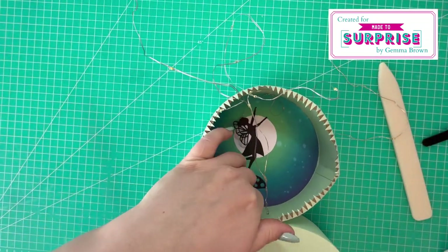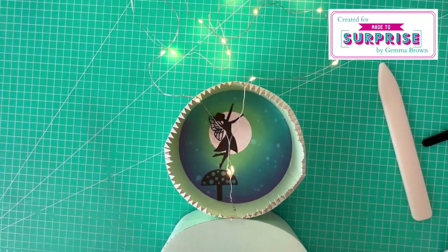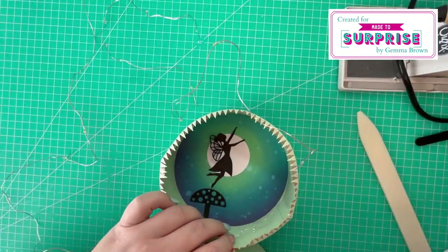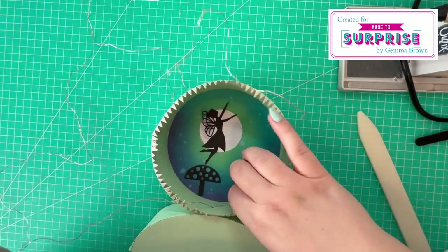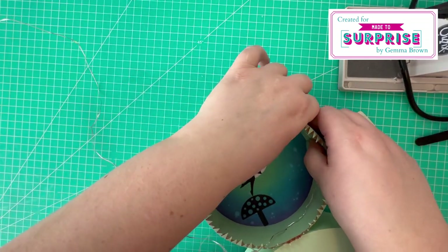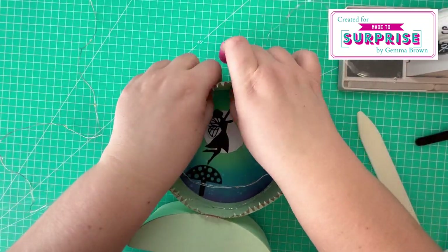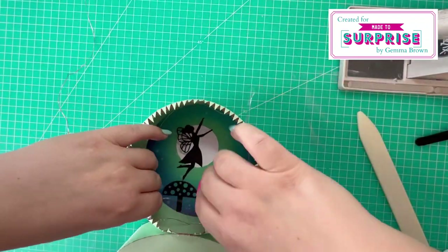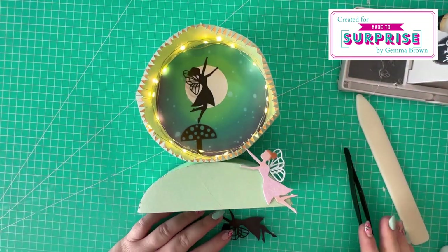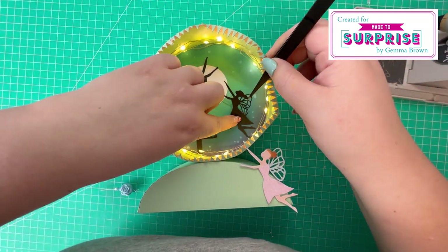I'm using my hot glue gun to attach the circle and the stand together, holding them in place and allowing the glue to dry, then checking that the lights are working. Now I start to wrap the lights around the circle, attaching them to the side using hot glue, working my way around the circle in small sections. I'll keep wrapping until I come to the end of the light string. All the lights are now wrapped around the circle and I've switched them on to check if I'm happy with the placement. I've added an additional silhouette fairy in the background.